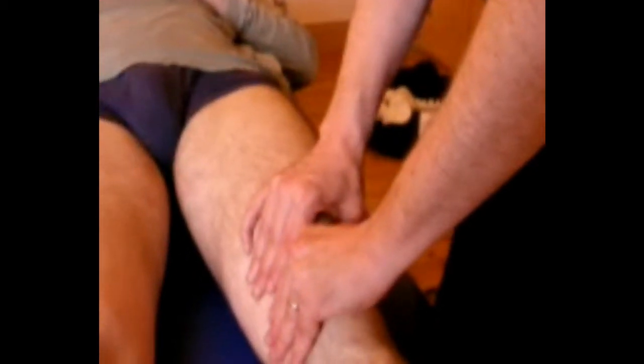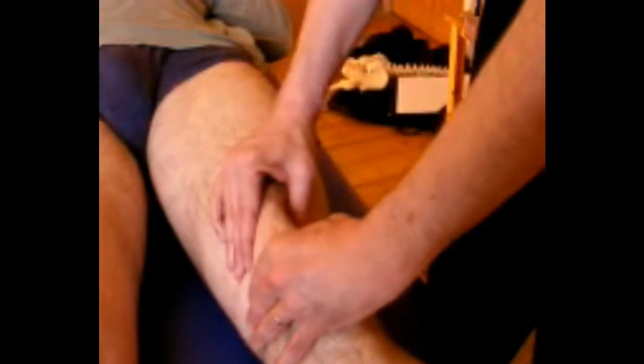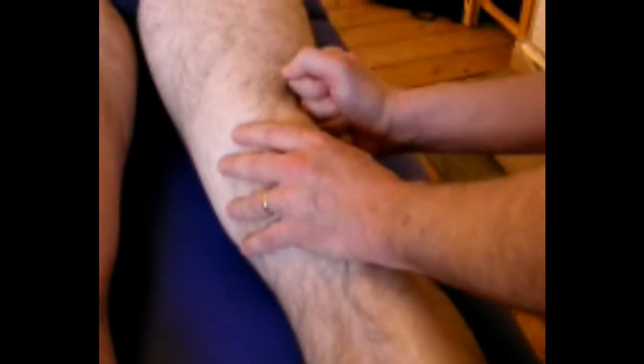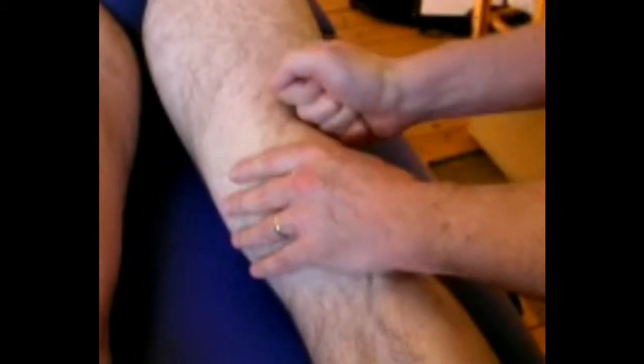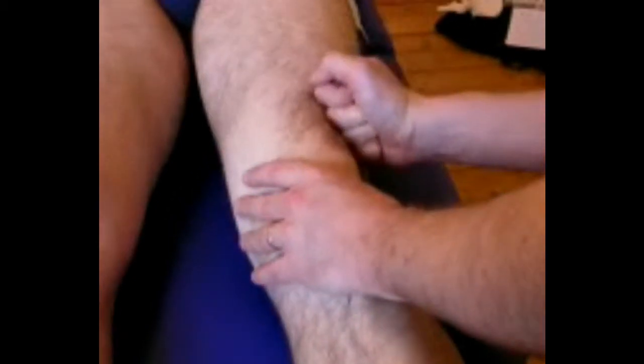Around the knee it's good to take time to really spread and smooth the fascia that actually surrounds the patella. You can also use the chiseling movements around here, particularly for sporty people with very tight quads or ITB. This is where to work. This tension in the quads and ITB is going to tend to pull the kneecap out of its true and good alignment.